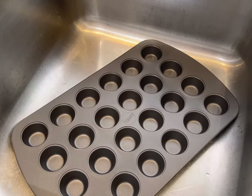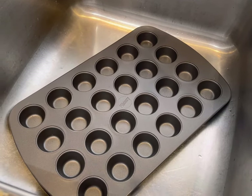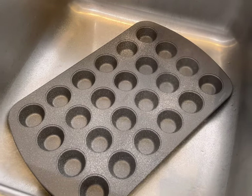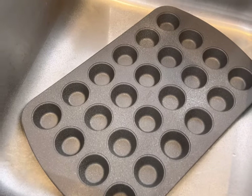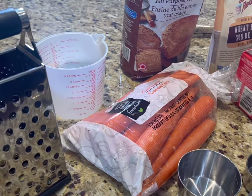I'm preheating my oven to 300 degrees and the first thing I'm going to do is spray this mini muffin tin with a bit of cooking spray. This just helps the cookies get out a little bit easier. You don't have to go crazy, just give it a light spray.